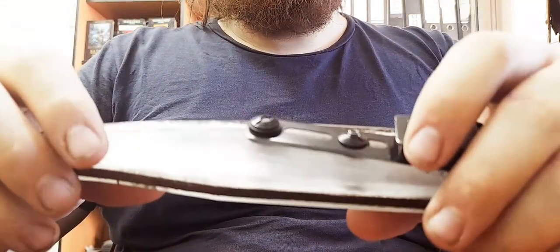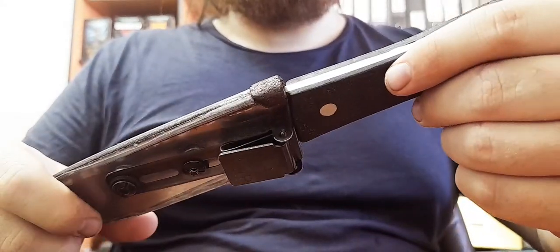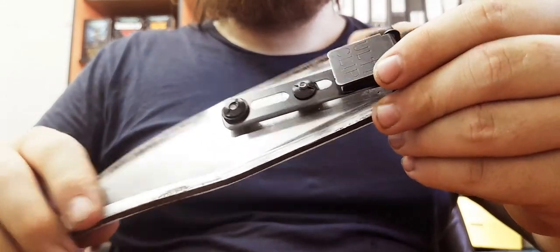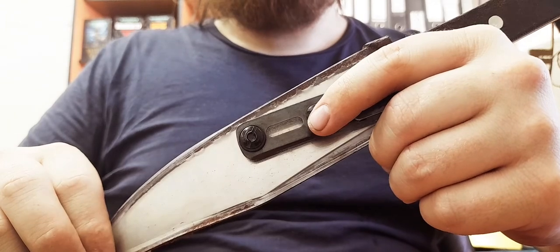Hello everyone! Today I wanted to talk about the update of the knife that I've been using for two, maybe three months now, and the polycarbonate sheath that I've been testing with different kinds of impacts.